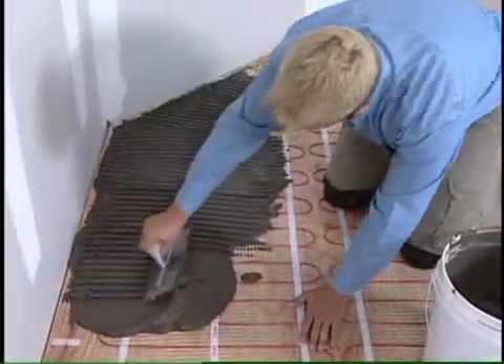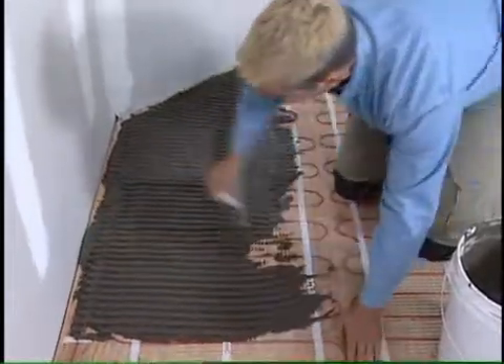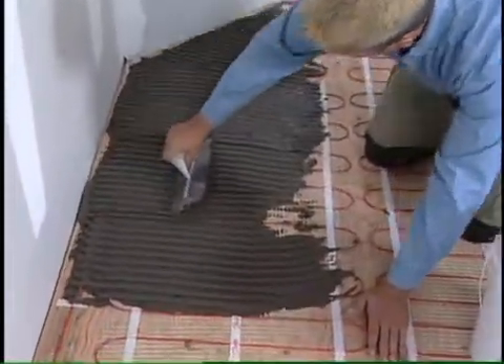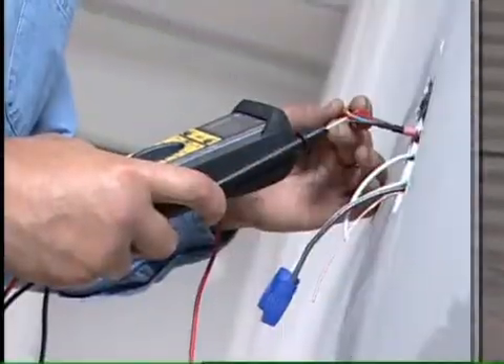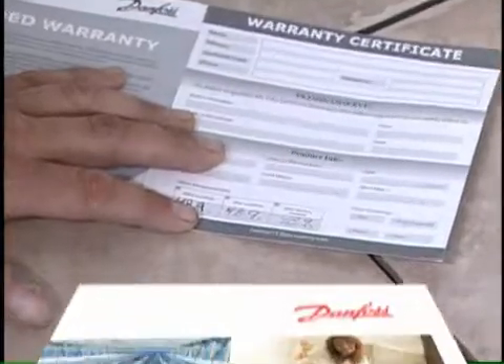Preferably apply the thinset with a plastic trowel, taking care not to damage the red cable. When you're done installing the tile, take a third reading with the digital ohmmeter and record it on your warranty card.